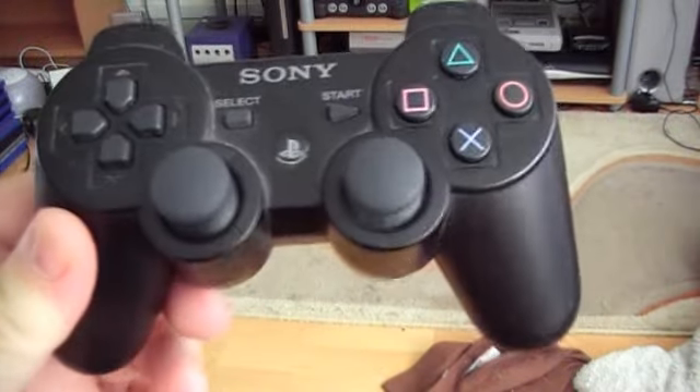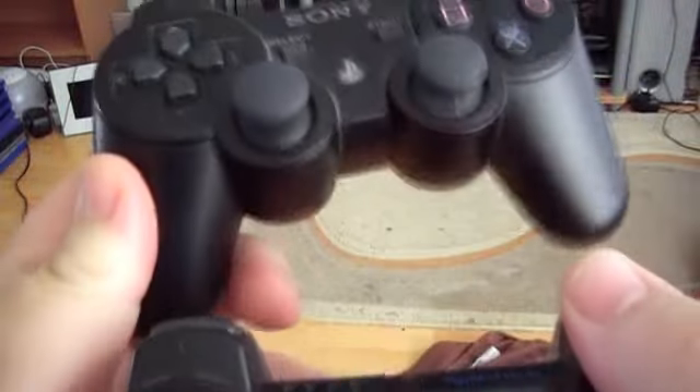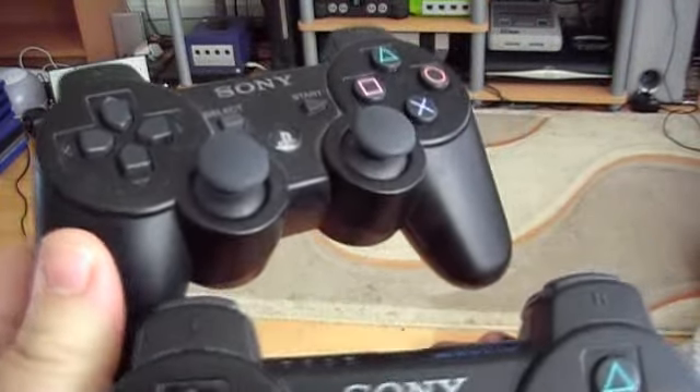The first accessory I've got for my PS3, obviously, is the controller. This is the 6-axis controller — that's not DualShock 3, just a normal 6-axis. I have two of these. I picked these up in Japan when I picked up the PS3.